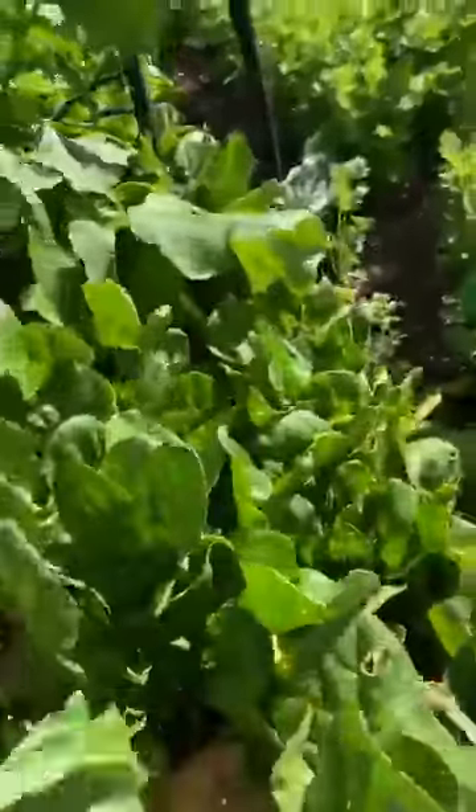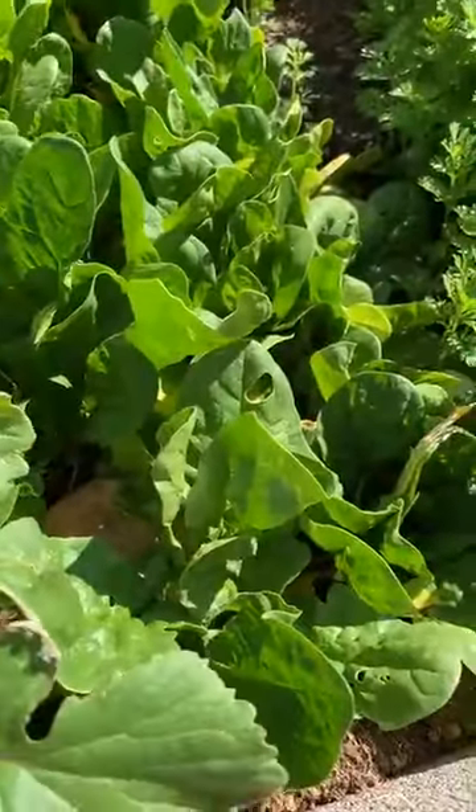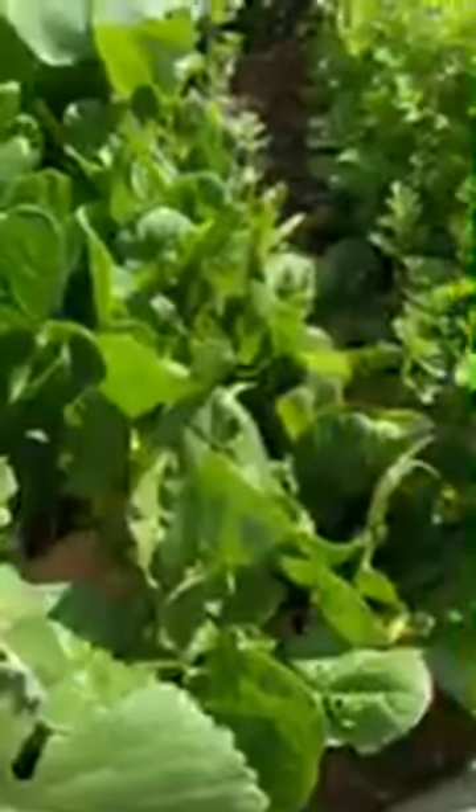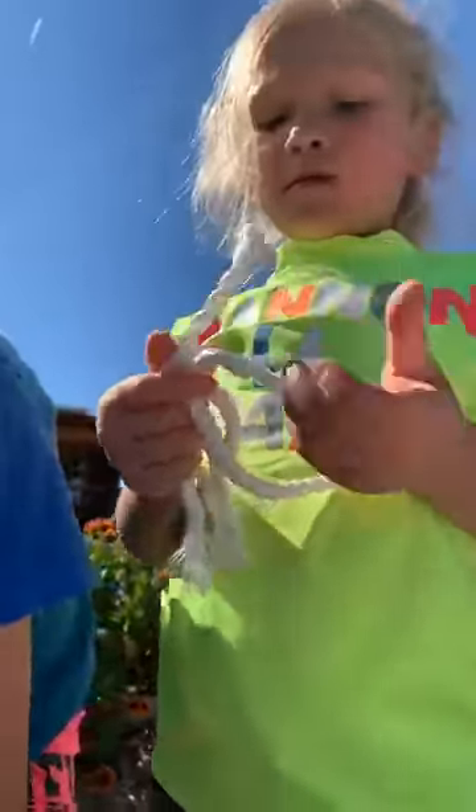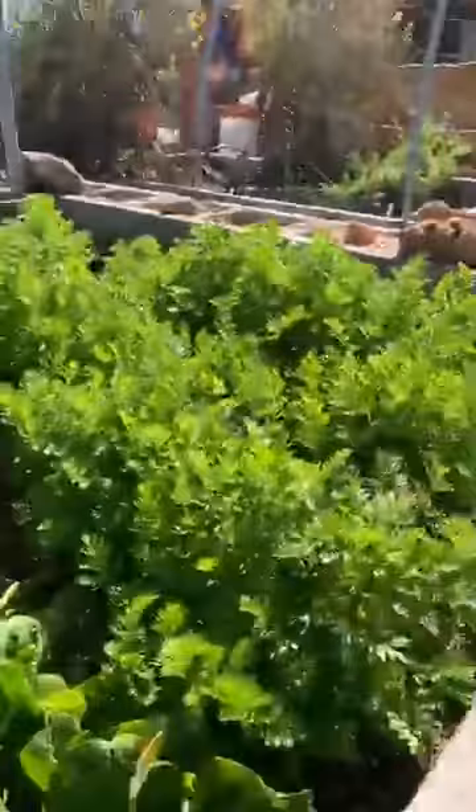Right next to it we've got our spinach bed, which is doing really good. We make a lot of dinner and we use our plants because we don't have to buy a lot of stuff, which helps.